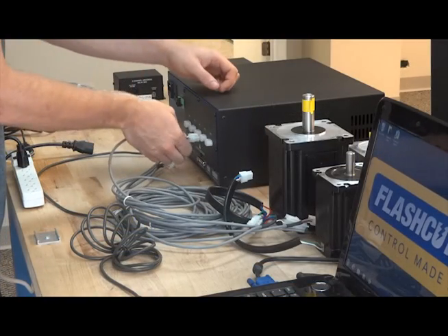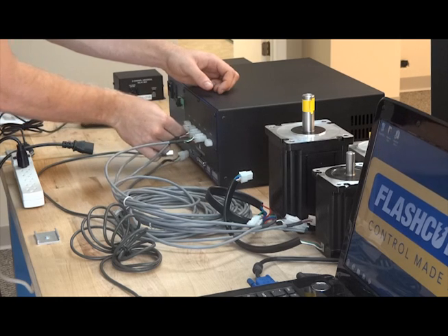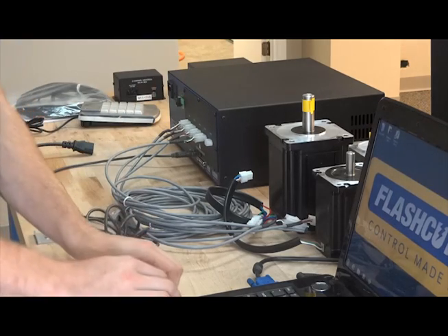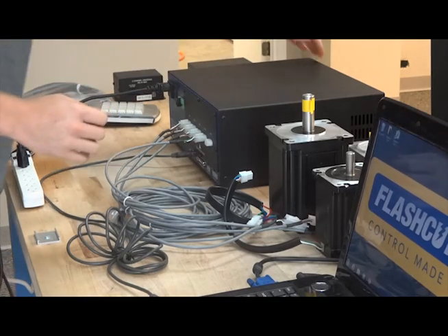All FlashCut controllers are designed to be plug and play systems. After installing the software on your Windows operated laptop or desktop PC, you simply plug in the motor, USB, and power cables, as well as any other accessories you may have purchased. You then power on your controller and run the configuration wizard.